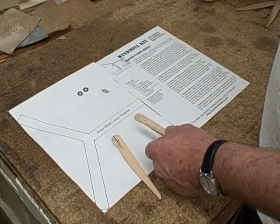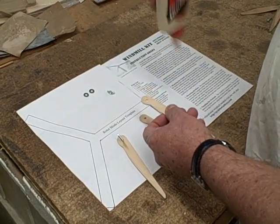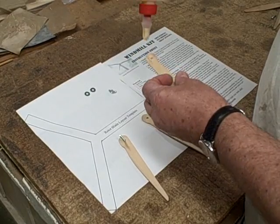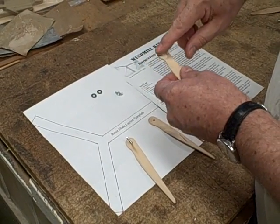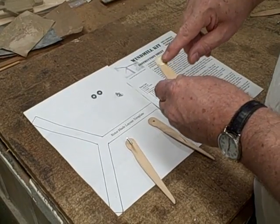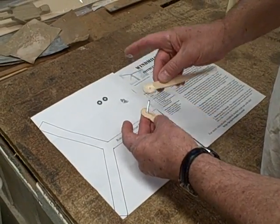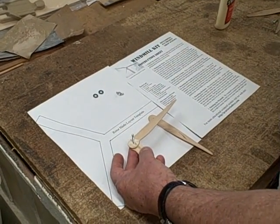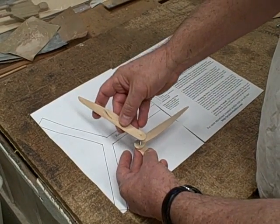Now we're going to take the second one and apply some Titebond glue — any wood glue or Elmer's glue — and get a little bit on both sides of this blade. Smear that around a little bit, and then put it on, being sure it's facing the same way. Then we'll put the third blade on top since we've already got our glue there.